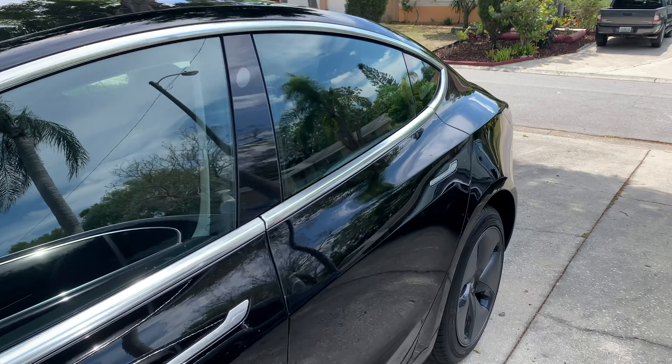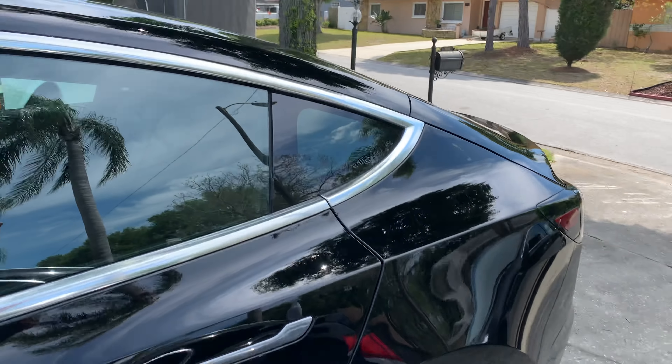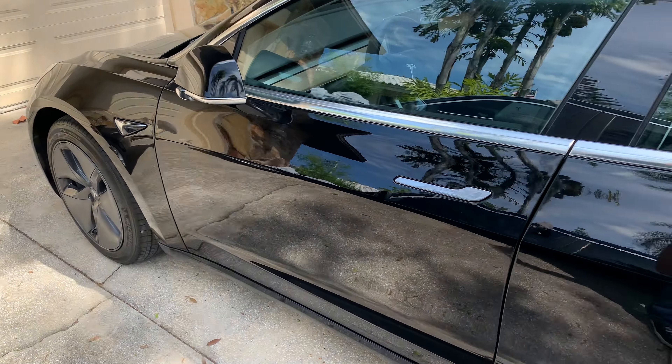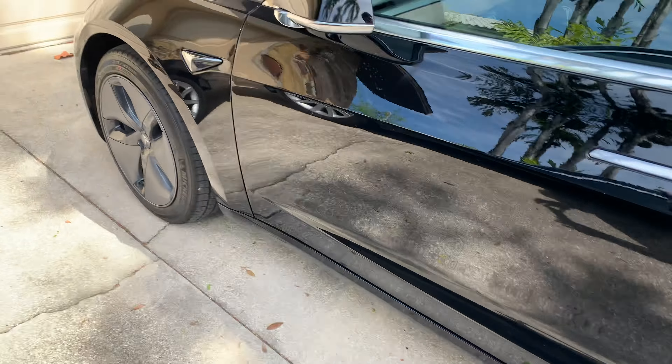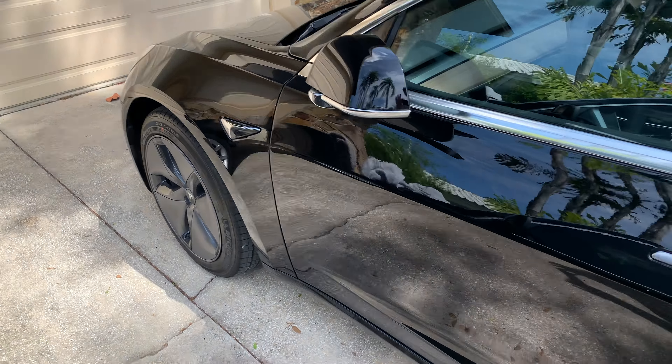This is a round-the-car tour. It looks just like the regular Model 3s. I got it in black because I think that's the best, and I got the 18-inch aero wheels because they were included and I prefer the look over the sport wheel.